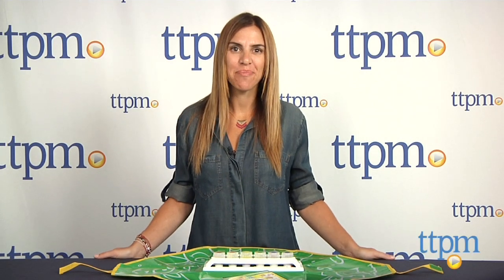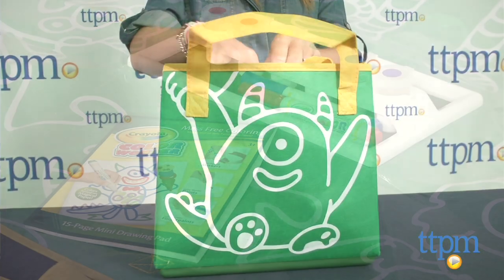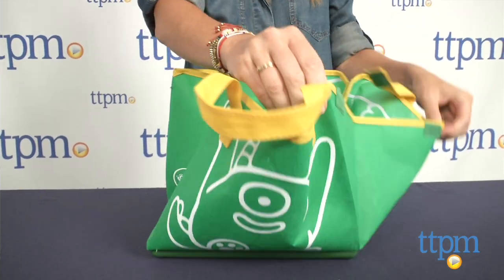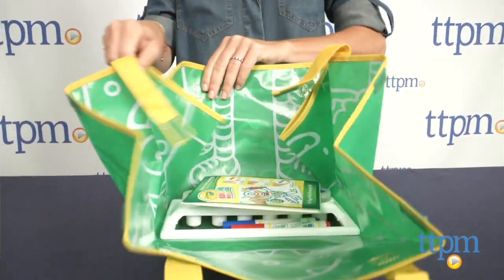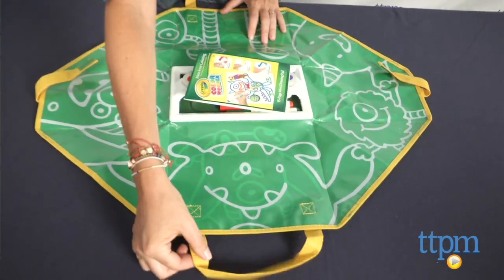Hi, I'm Tammy with TTPM. For kids who want to get creative and parents who don't want to mess, this is the Crayola Color Wonder Mess-Free 2-in-1 Art Tote. As a mom, I'm sold on anything that's mess-free, and this set really is. It's a handy carry-all tote bag that unfolds into a 24 by 29 inch art mat for kids to use as a workspace.